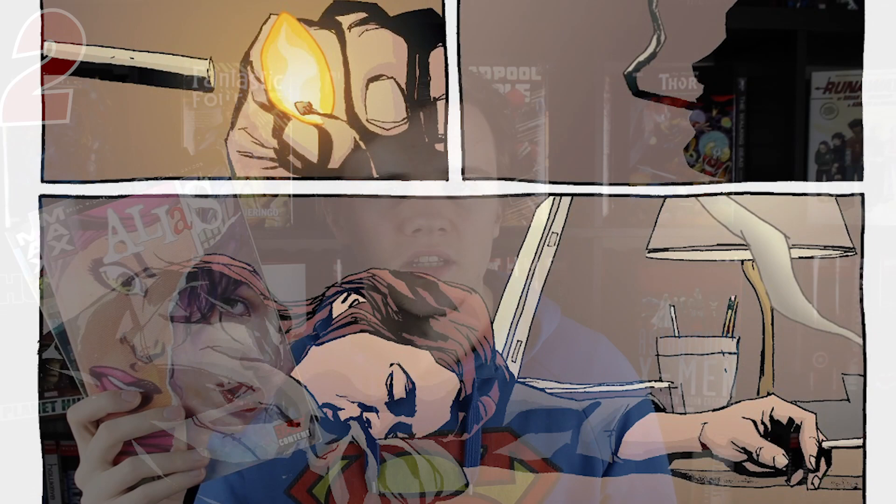A lot of people now only remember Bendis from the stuff that he's done at DC, but they forgot about the 10 to 15 years before that, when everything that had his name on it was just pure gold. Jessica Jones wasn't really a known commodity before this, and there wasn't a lot of confidence in her having her own series. This isn't primarily a superhero story, it's more a detective investigation, and obviously you get to learn more about the psychology of Jessica Jones.